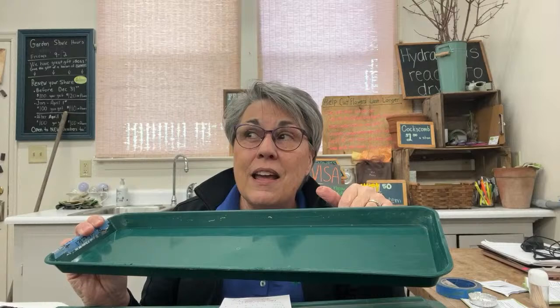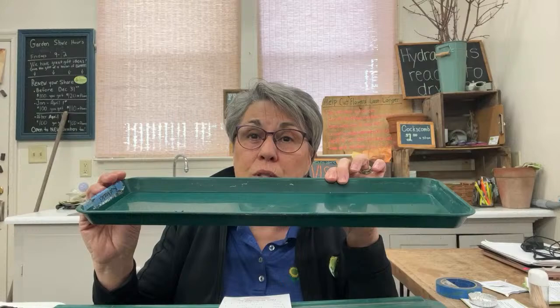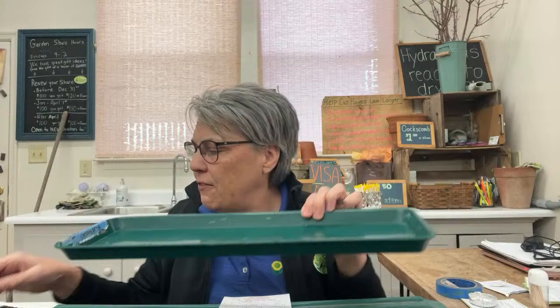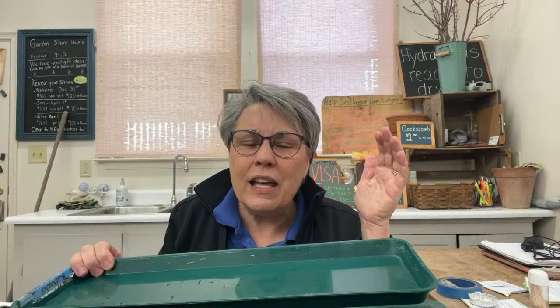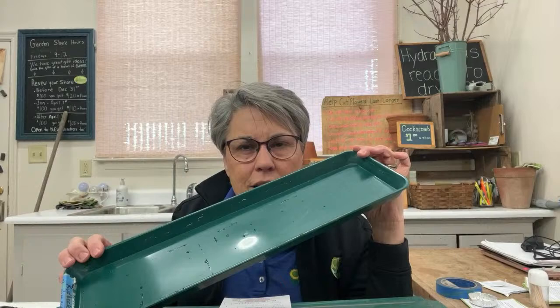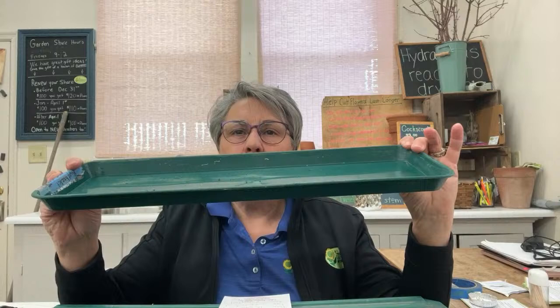We've sold out of thousands of this particular tray and are waiting for more — you can sign up on the website to be first to know. This tray holds 100 blocks, which is five sets. It's perfect for my current scale, but these come from England so we never know when they'll arrive. Notice: low sides, narrow enough that blocks can be placed on one side leaving an open well for watering.